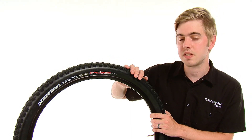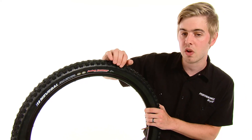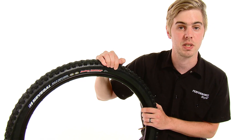New for this year, Kenda has updated the rubber compounds and casings so these tires are compatible with sealant. They've also retuned the sidewalls to be a little stiffer, giving a much better feel when set up tubeless.